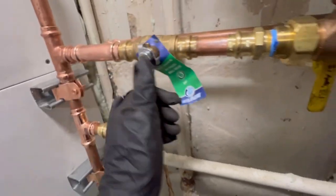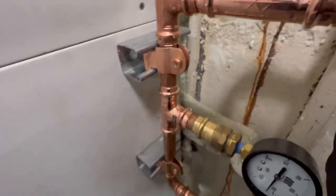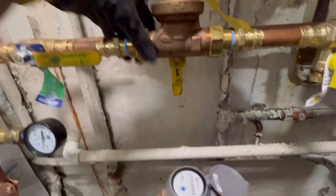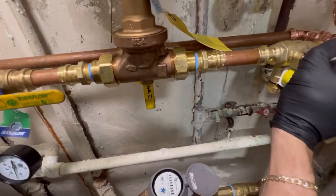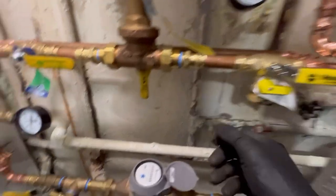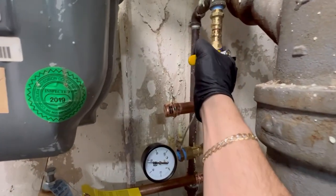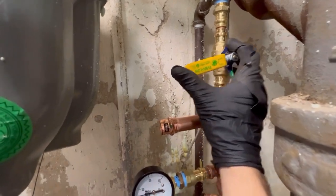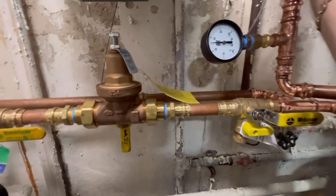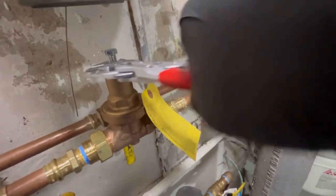Bypass is closed — let's test this. This gentleman's got 82 pounds of pressure in this house, hence the pressure-reducing valve. Make sure the direction of flow is from left to right. Let's open up the pressure-reducing valve. I know what's going to leak — the unions on this PRV. Let me tighten them up and open this up to adjust the PRV. This PRV is rated from 25 to 75 PSI.